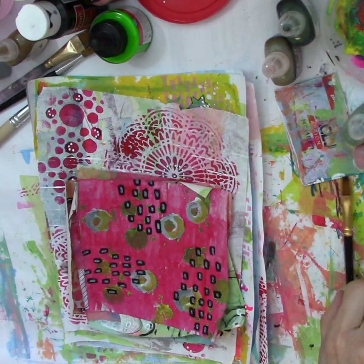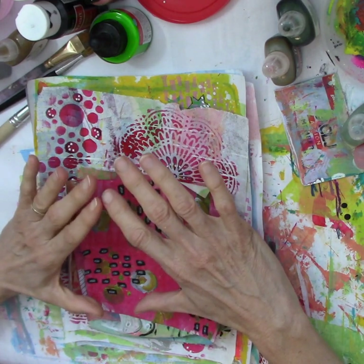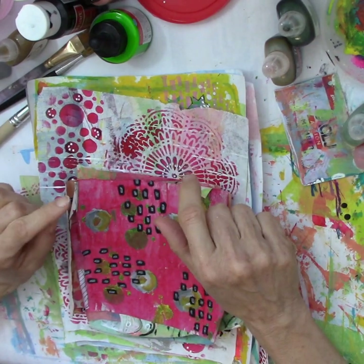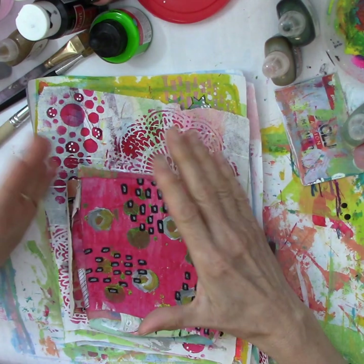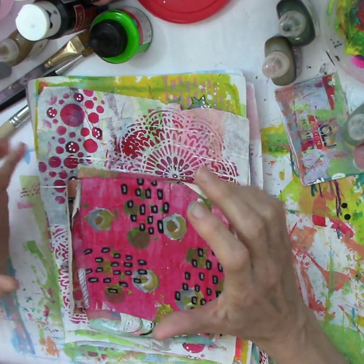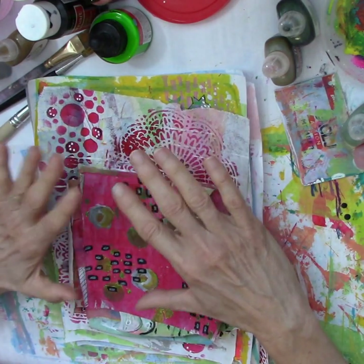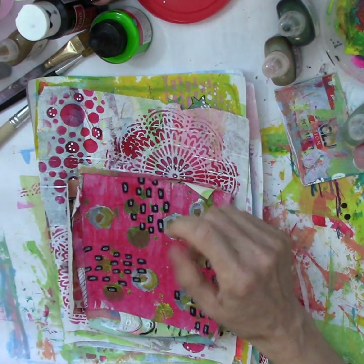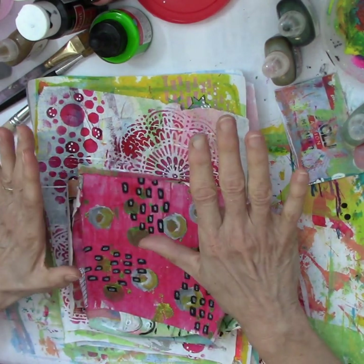This is all about mark making. If you saw the first video — I will link it at the end of this one — you know that what I did was just basically scrape paint, put two colors down, maybe use a stencil or two and that was it. Now I'm talking about mark making on top of that, and this is all without a jelly plate.